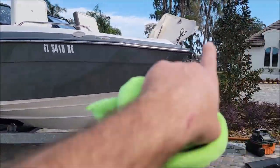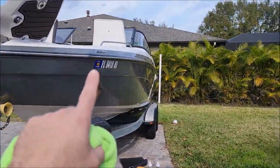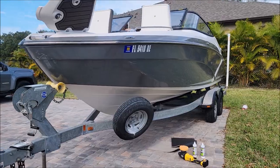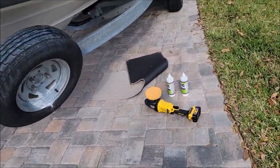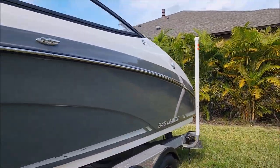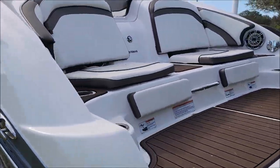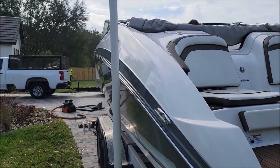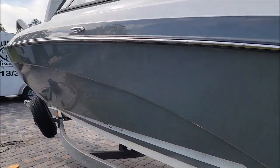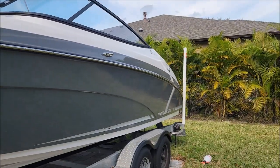I'm gonna get this side polished, get the transom straight, then coat all of the hull, then start polishing and coat the top deck. I just cleaned my pad and got this side waterless washed. I save a ton of time on boats by waterless washing — and beyond that, when you're polishing you don't want residual water dripping and getting in the way. With waterless and rinseless washing you have far less residual water to deal with.